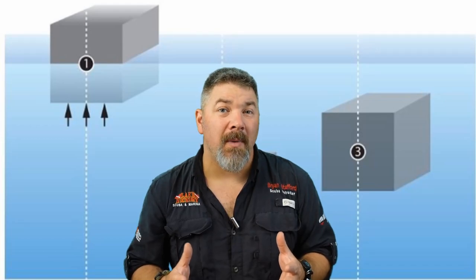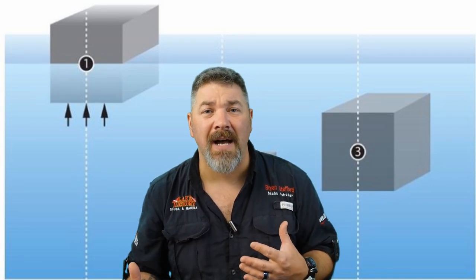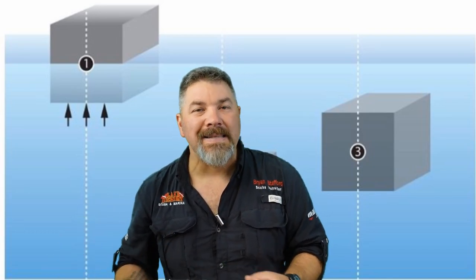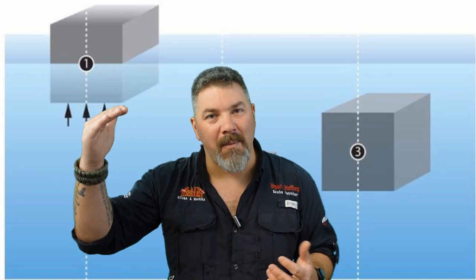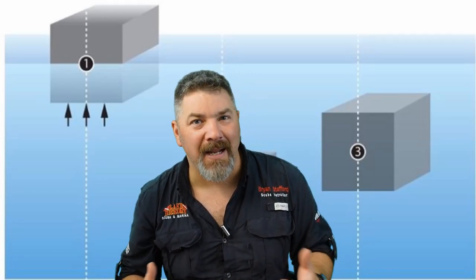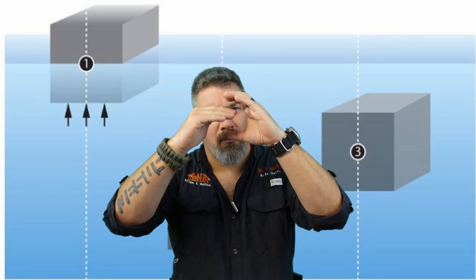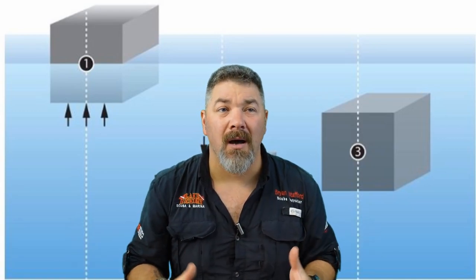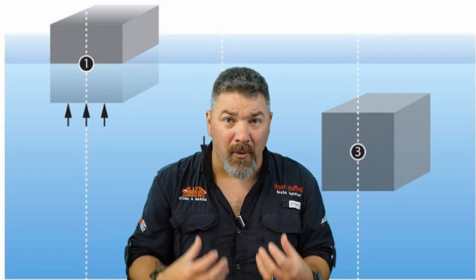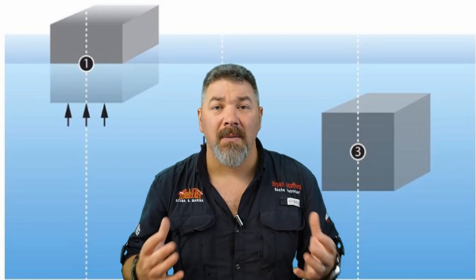Now we need to talk about Archimedes' principle and our buoyancy control system. The BCD — buoyancy compensating device — helps us compensate for the weight we have to wear based on our exposure suit. An exposure suit makes you positively buoyant, so we add weights to achieve negative buoyancy, and then wear a BCD so we're neither floating nor sinking — we can manipulate our buoyancy anywhere in the water column, which we call neutral buoyancy.